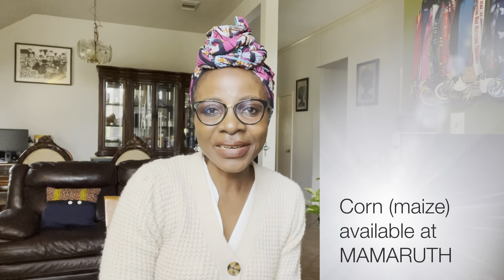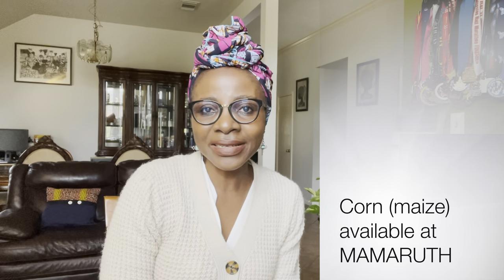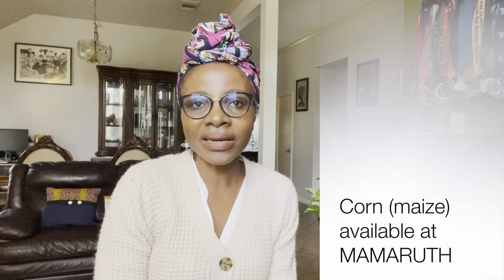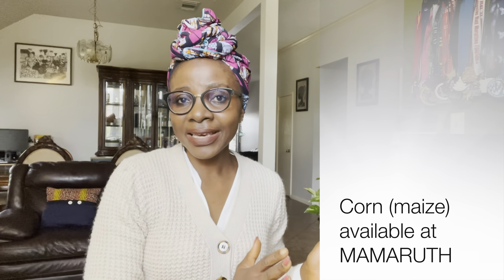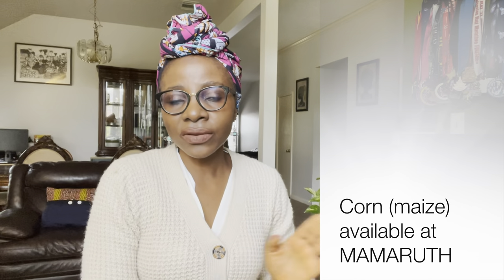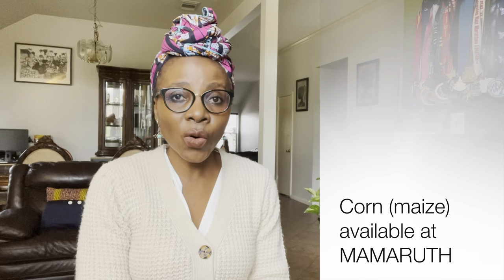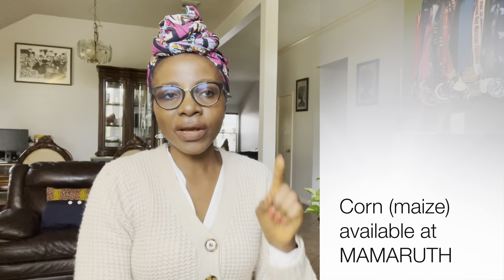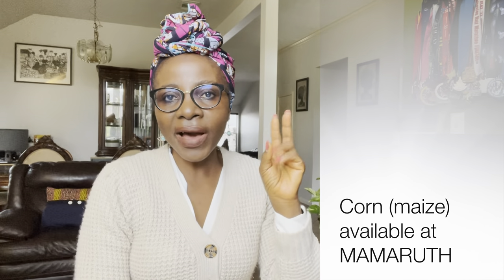Number ten is corn, or maize as we used to call it. Nothing beats that sweet fresh roasted corn. Go ahead and plant a couple in your garden, but make sure you have enough space dedicated to corn because you need a lot of it for cross-pollination. If you don't have enough corn growing in one place, it won't be properly pollinated and you'll end up with an ear that has only about five grains on it.